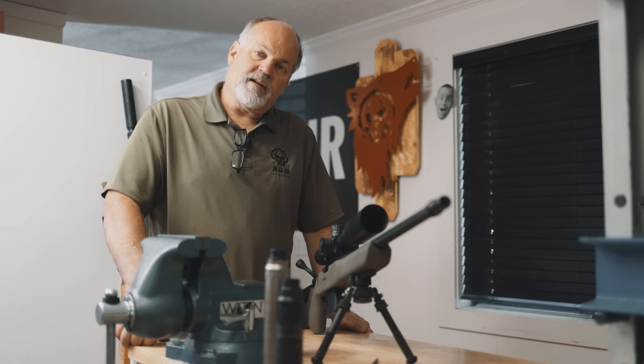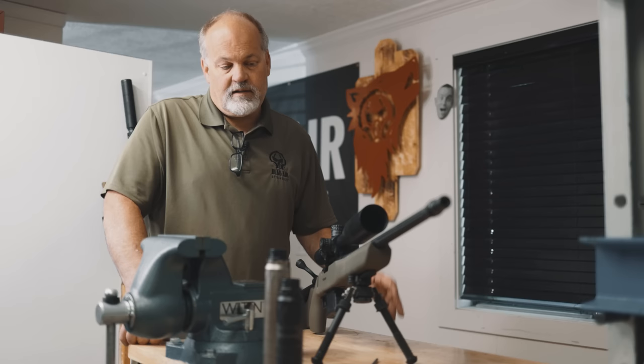Hi, I'm Mike with Dead Air, and I would like to take a minute today and just talk about concentricity — explain to you what that is exactly, what to look for, and kind of how it's going to affect your suppressor alignment.